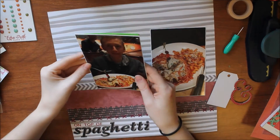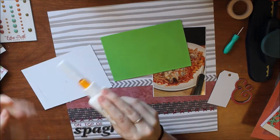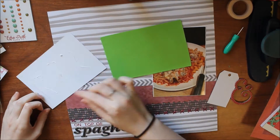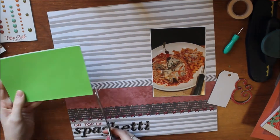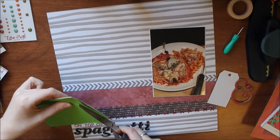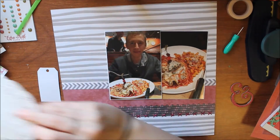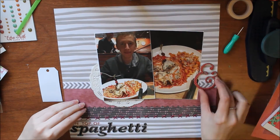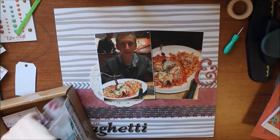Whenever I use fun foam I have to use liquid and tape runner glue because it never wants to stick to anything. Now I'm thinking I can do a cluster on the left side of the photos and the right side of the photos, so I'm going to put the ampersand on the right side and on the left side I'll put the tag.